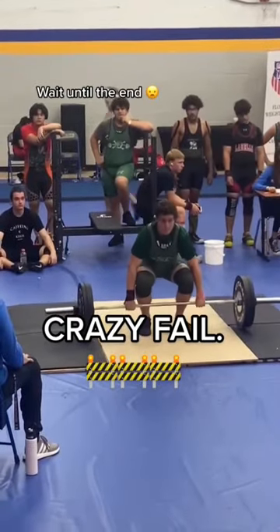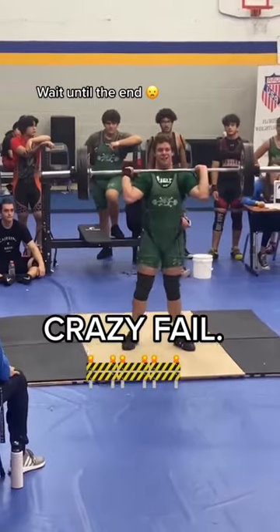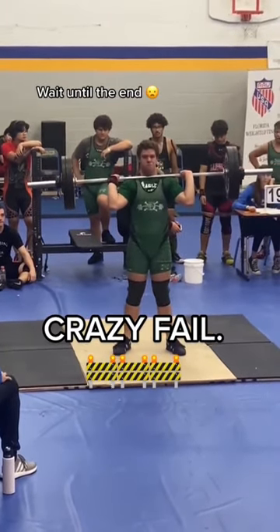This is one of those crazy freak accident moments in weightlifting. Everything looks completely fine up to this point. He even looks really confident before he goes up for the jerk.